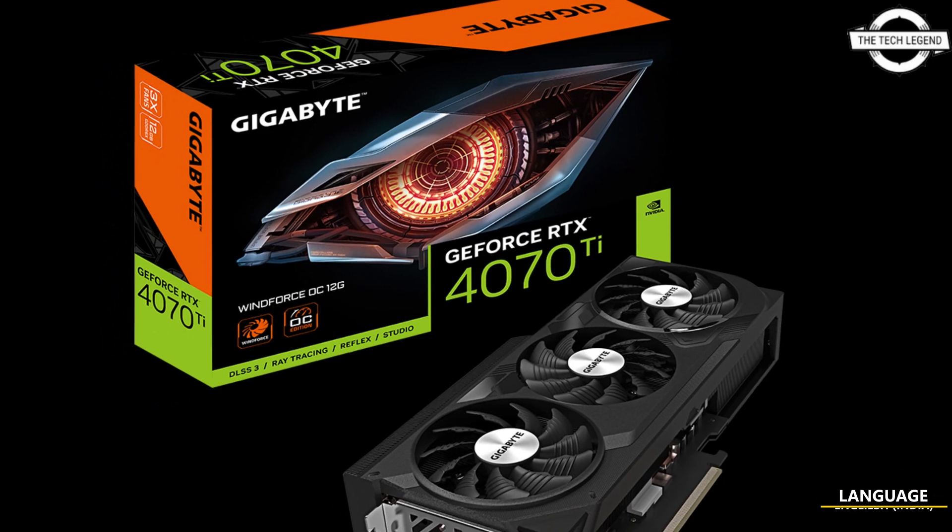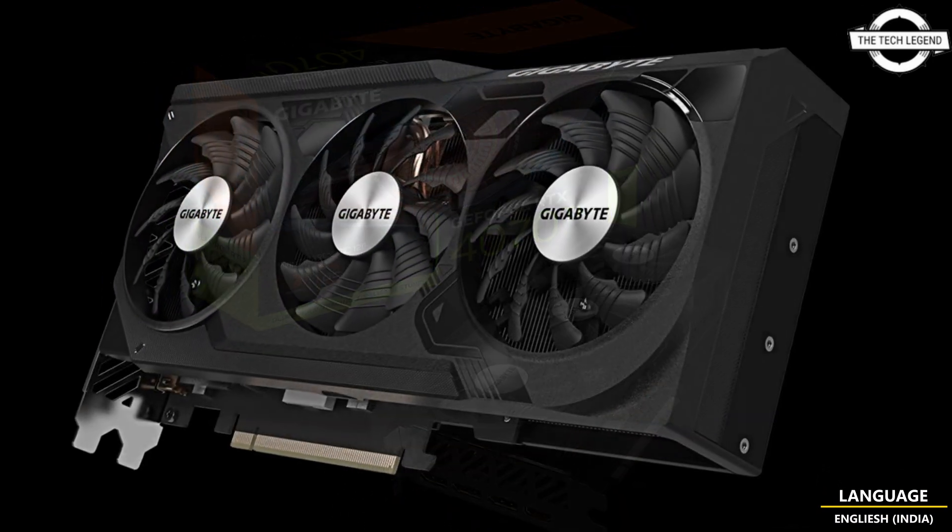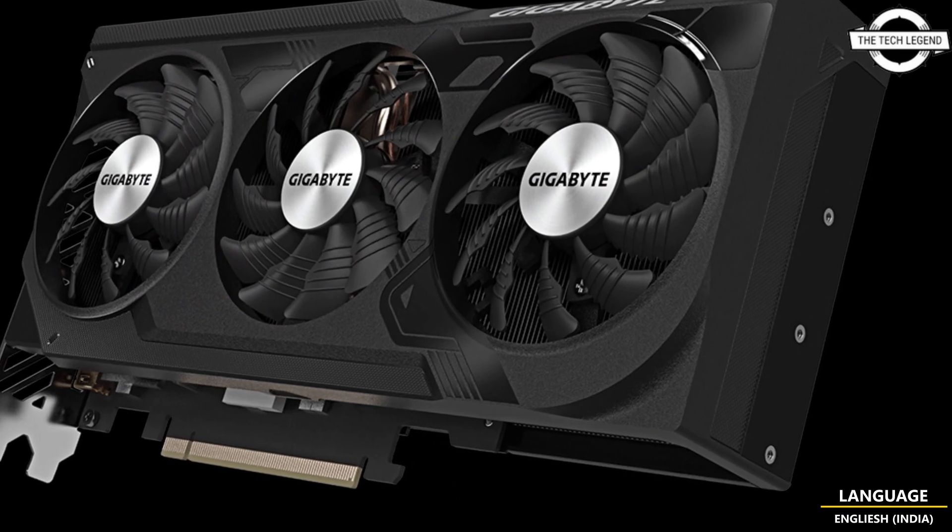Hello friends, welcome to the TechLizzen channel. Today I will talk about Gigabyte's new RTX 4070 Ti Win 4 Series graphics card.